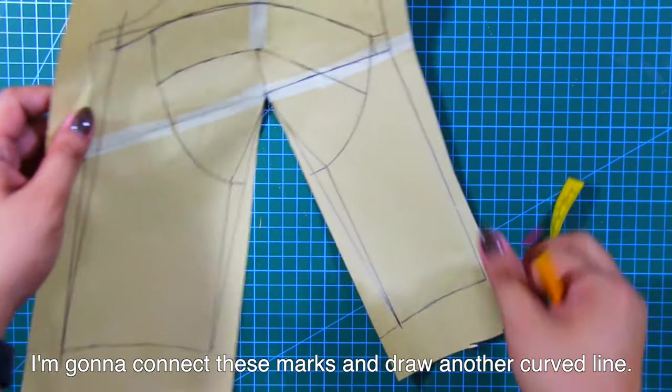Next, I'm going to cut out and separate my patterns. I'm going to combine the lower part of the bustier together. Next, I'm going to cut the bust cups in half and combine the lower bust cups together.